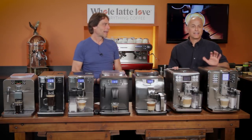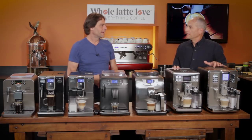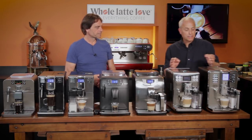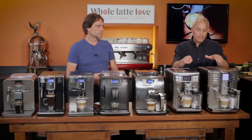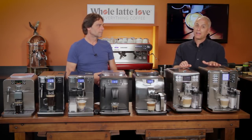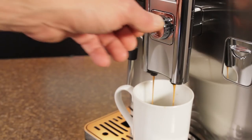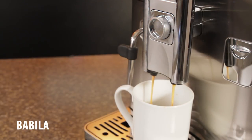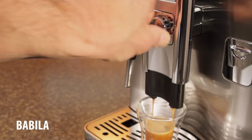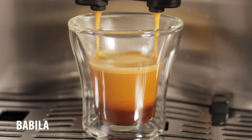Then we have the Gabaculta and the Academia — I would say these are kind of the mac daddies of the two. They grind, tamp, and brew like the others, but they also have some really important additional features. On the front of the machine, in front of the spouts, there's what they call the SBS controller. You can control the speed of the flow of the coffee. If you're doing a tall cup of coffee, you set it one way and it brews quickly so you don't overextract. If you want to do an espresso, you turn it the other way and it'll brew slowly with a lot of back pressure — because espresso is pressure-brewed coffee.